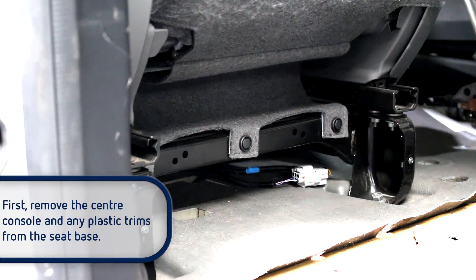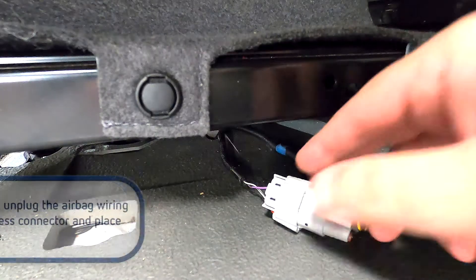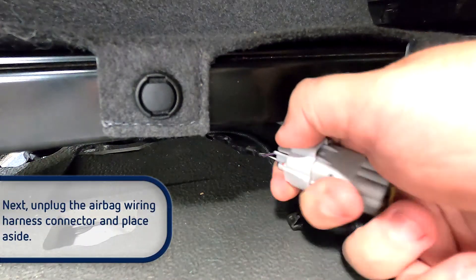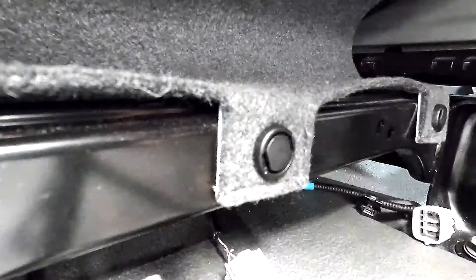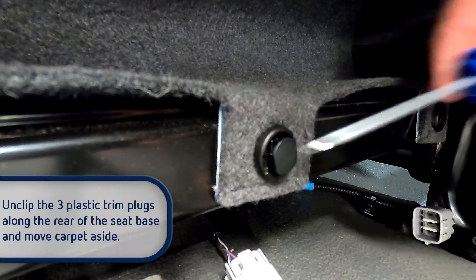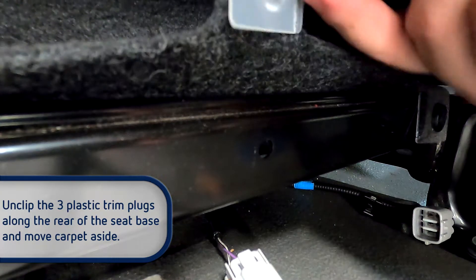First, remove the sensor console and any plastic trims from the seat base. Next, unplug the airbag wiring harness connector and place it aside. Unclip the three plastic trim plugs along the rear of the seat base and move the carpet aside.